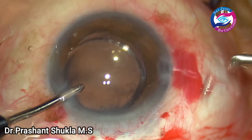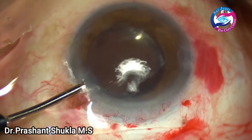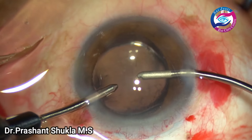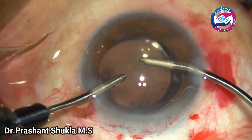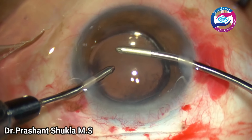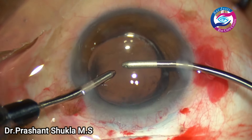Some more residual viscoelastic has been removed. Bottle height is about 110. The chamber is very well formed, the lens is well placed and well centered in this case.